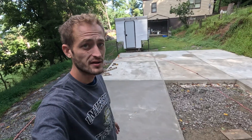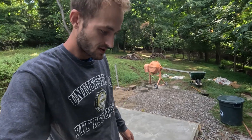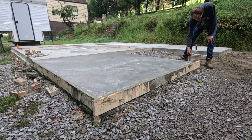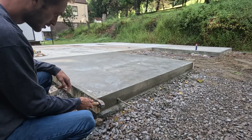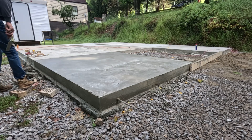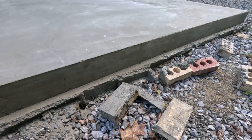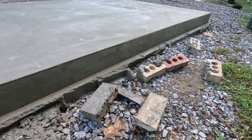All right guys, it's the next day here. Getting ready to take off my forms, and we officially have pad number eight done. So let's get these forms off and see how the sides turned out. You can see my edge — got a really nice edge on it. Not the edge exactly, but the side where the forms were. I've pretty much gotten that down pat pretty good.